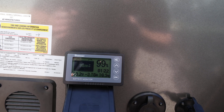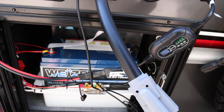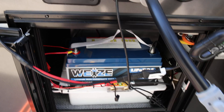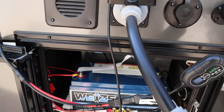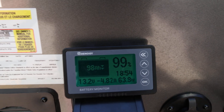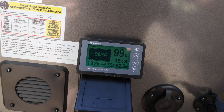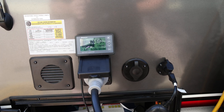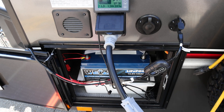I'll put links to all of the stuff I used below, and I can't recommend this battery enough — this thing is amazing. Even with the refrigerator running and no panel, the battery monitor shows it would run that refrigerator for 19 hours. That's pretty significant over what I was getting with the factory battery.